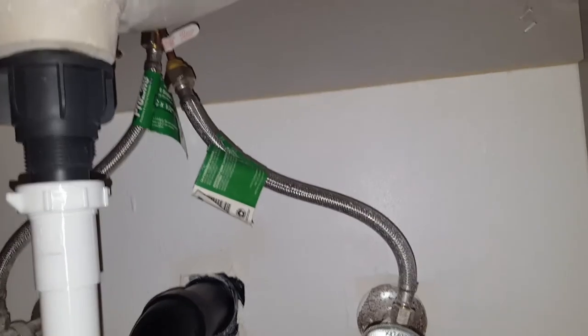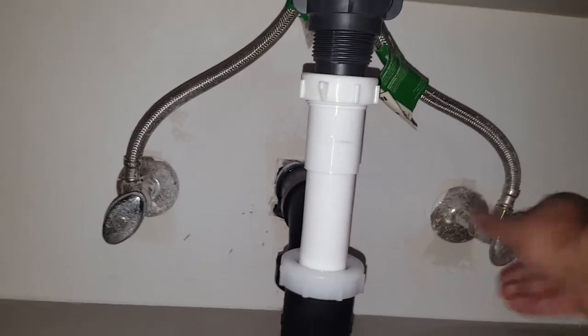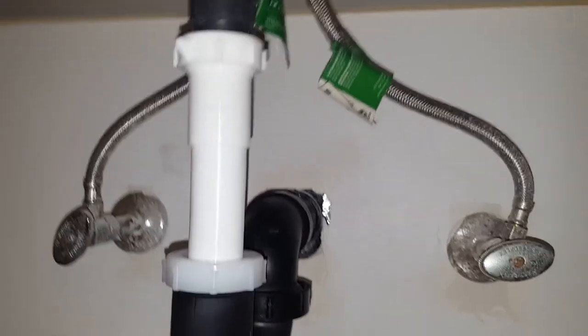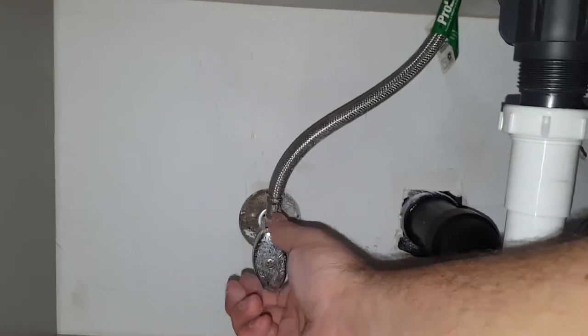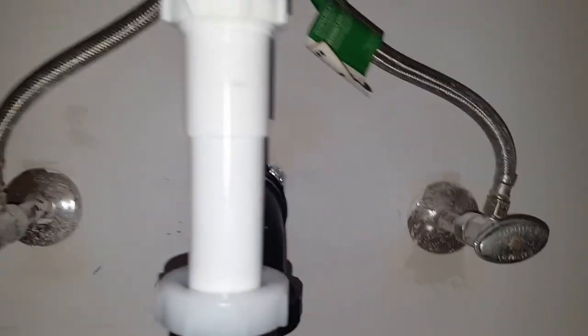We're all installed! Now's the moment of truth — let's open up the water and look for leaks. No leaks from that connection. No leaks from that connection either. Looks good guys.